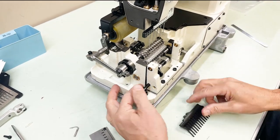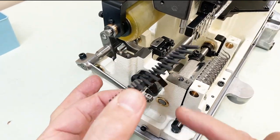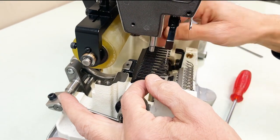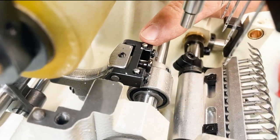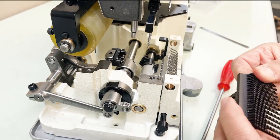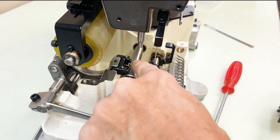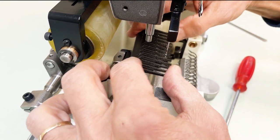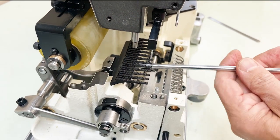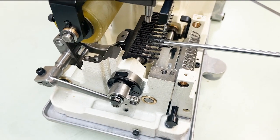Now we're going to install our feed dog. You have to drop your loopers down and pull the shaft. Drop the feed dog right in there on that screw. Before doing that, there are height adjustment pins — you want to level your feed dog. It has to be level on both sides; this is a wide feed dog. You would loosen these screws if you have to change the height, and adjust those pins.